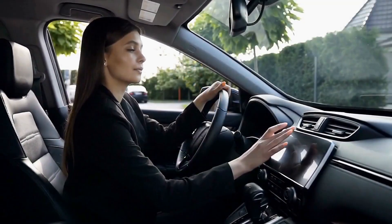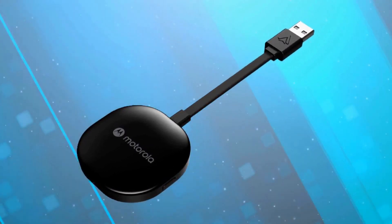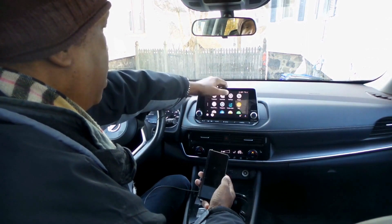Want to use Android Auto in your car without connecting a single wire? This is the newly released MA1 adapter from Motorola. It claims to be able to do just that. In this video, I'll show you how to set it up and show you how well it works. And we're starting right now.